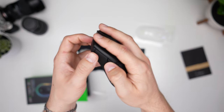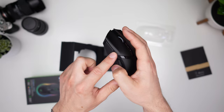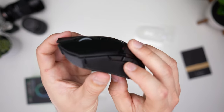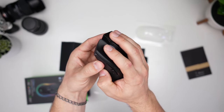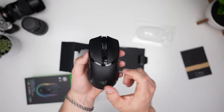The side buttons have some resistance to them, which you want, and there is zero throw — that is immediate clicks, super nice. You can see there's basically no travel there — wow, that's impressive. The main clicks are exactly what we expect from Razer.